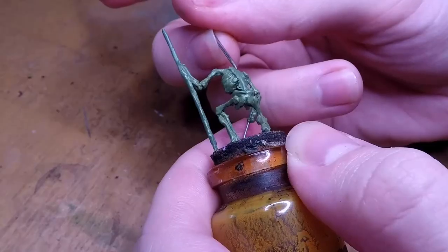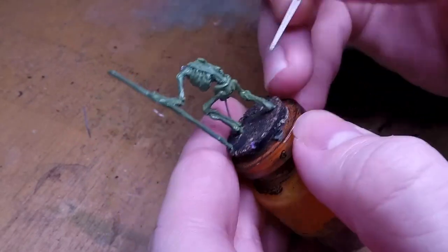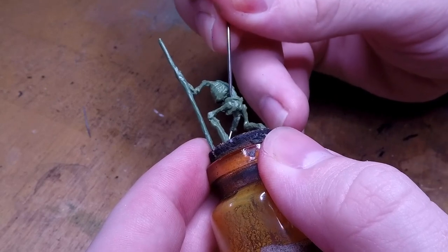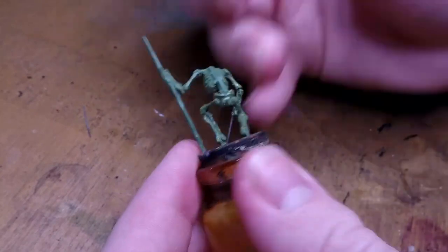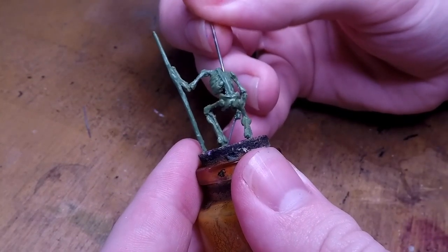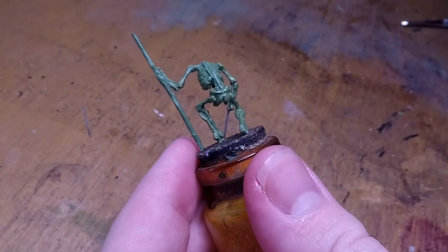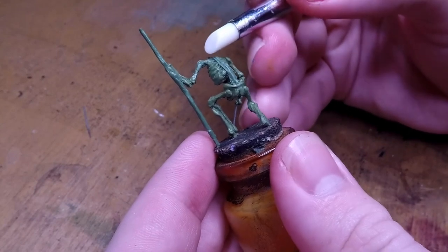I then go back to the skeleton and add the spine, which I'm adding now that everything on the miniature has set. I add a long piece of green stuff running along the spine and start adding all of the little details for that, keeping in mind that I want to have sections corresponding to the ribs I've made before, and adding little bits jutting out from the parts where there aren't any ribs, down towards his lower back.